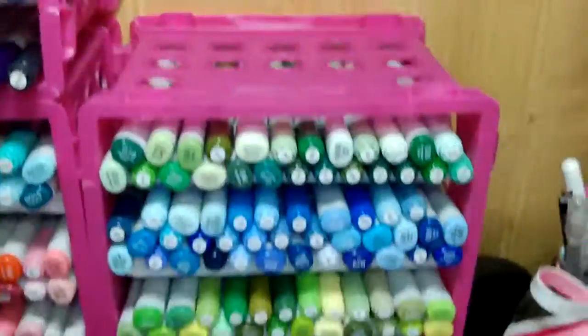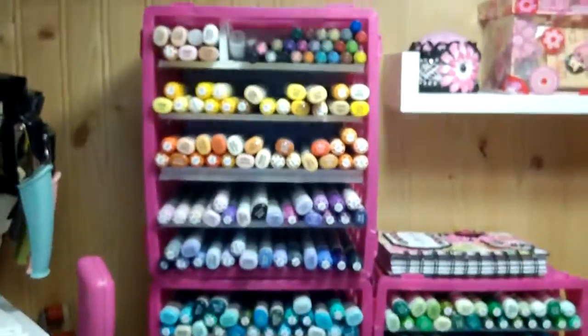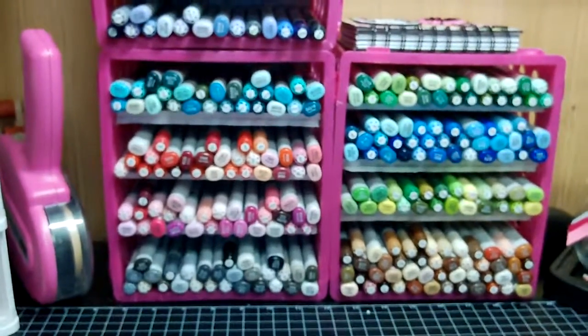Okay guys, that's my little Copic storage. Hope you liked my video today. Stay tuned for the next one. Take care, guys. Bye.